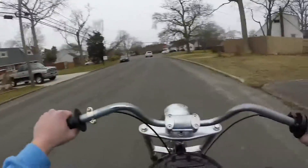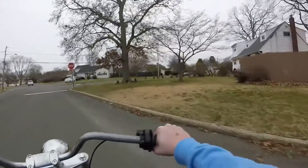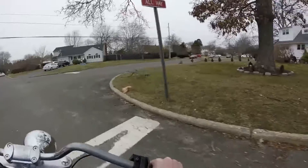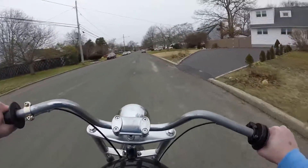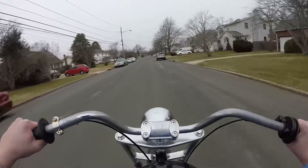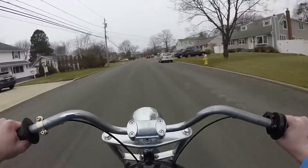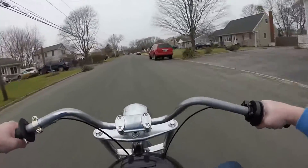I think it's starting to snow. Yeah, I think it's snowing. I should have brought gloves — my hands are freezing. I'll show you guys how fast this thing is. Woo! Oh jeez, it's cold. Yeah, it's pretty fast.